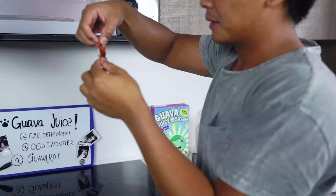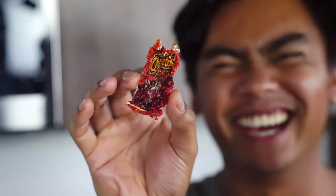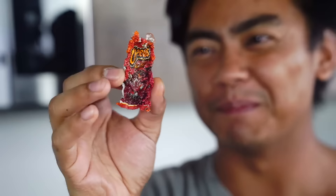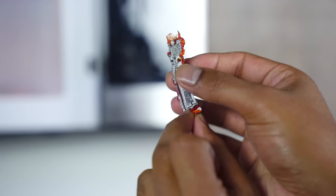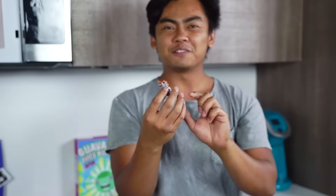I have here Cheetos, gonna put it in here. I turned off all the lights so you guys can see a clearer view of this. Here we go: three, two, one, go. All right guys, if you did not see what just happened, it sparked and it disintegrated into this tiny miniature chip bag. Look at that — you can see the Cheetos sign, and if you look in the back it still has the nutritious facts.